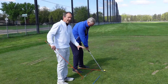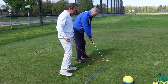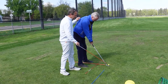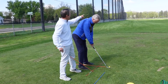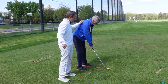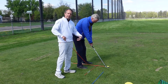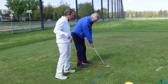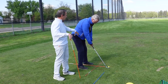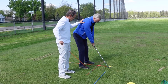Now we're talking alignment and posture. The blue stick represents the target line. The only thing we're going to aim at the target is the club face, and Greg's got that aimed out at that yellow flag about a hundred yards away. The orange line is parallel and left for a right-handed golfer for the body lines. We want to aim the feet, knees, hips, and shoulders all parallel and left, making sure they're in good position.